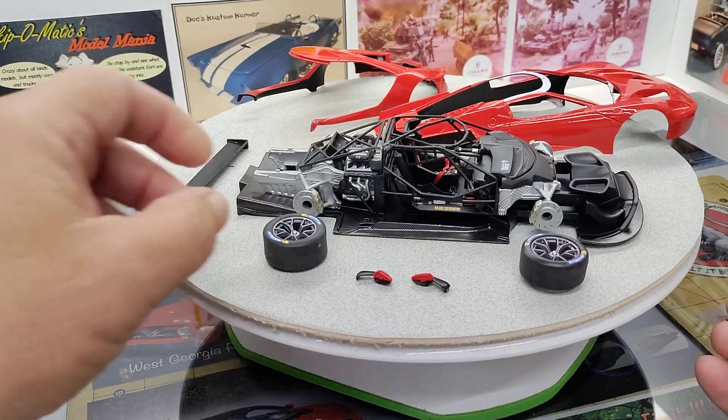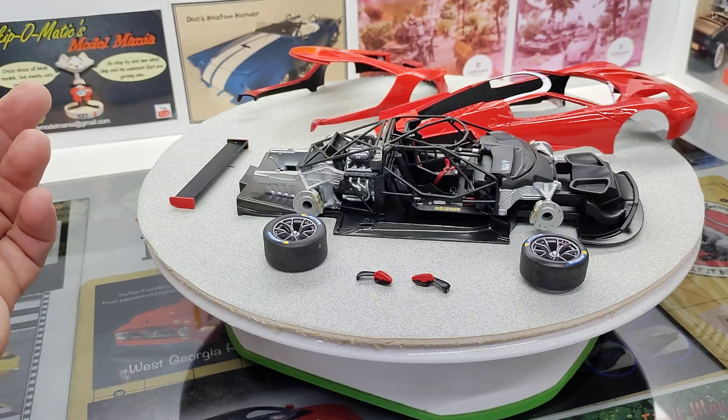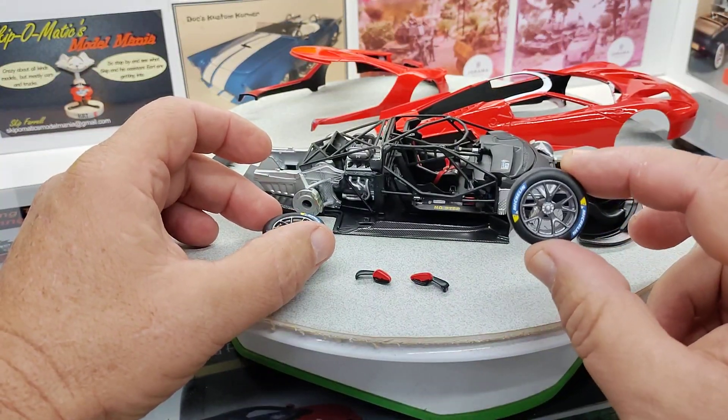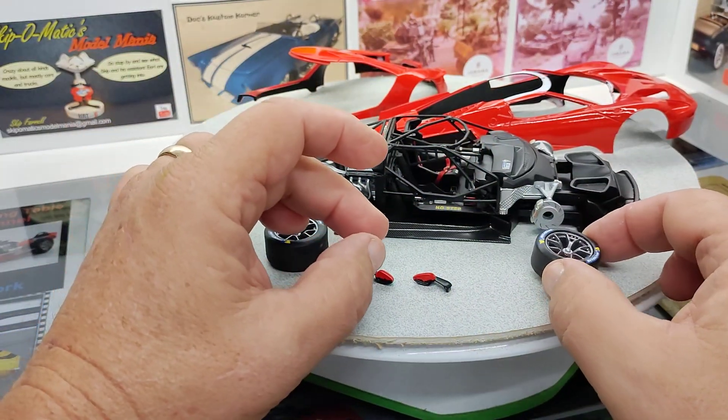The chassis is probably at about, maybe 90%, maybe 95%. It's pretty close. We've got the tires painted up and decaled, and there's all kinds of little decals that go inside the wheels and all that cool stuff.